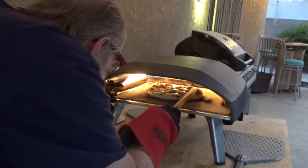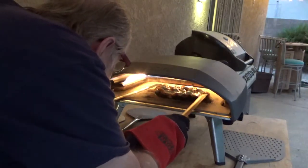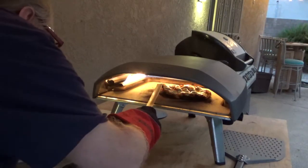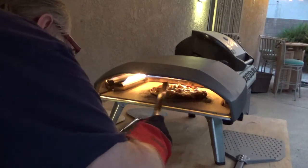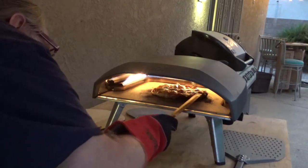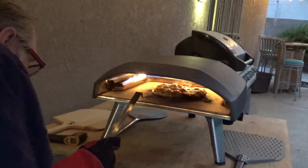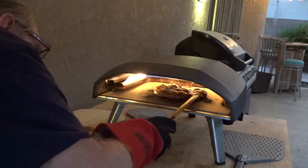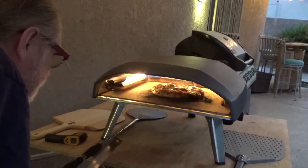I'm going to try to start turning it down. It's moving. And there in a few seconds... Let that side — this side looks really done. I'm going to let the other side get more done.